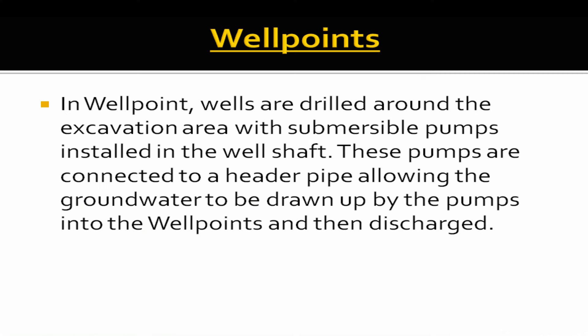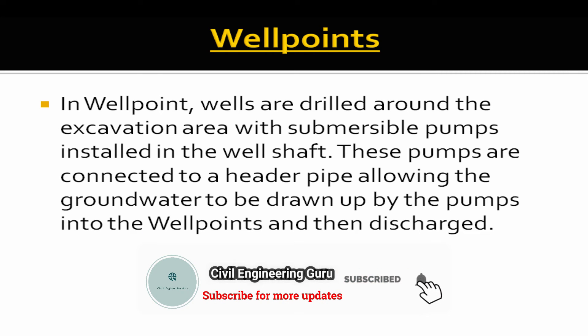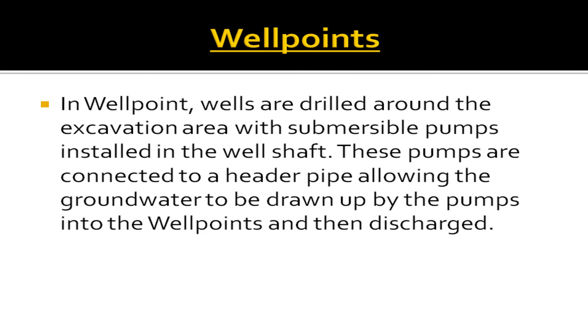Well points: In well point de-watering, wells are drilled around the excavation area with submersible pumps installed in the well shaft. These pumps are connected to a header pipe, allowing the ground water to be drawn up by the pumps into the well points and then discharged.